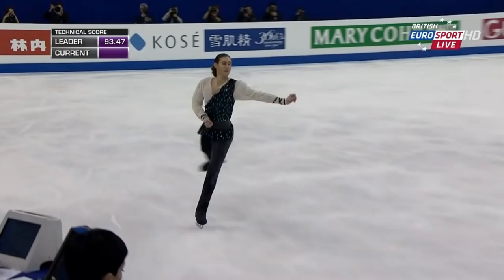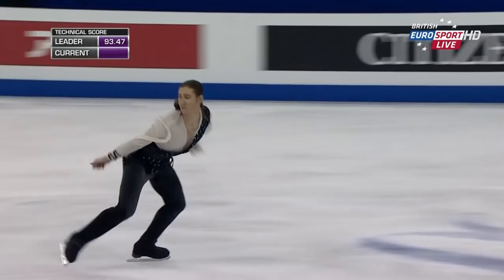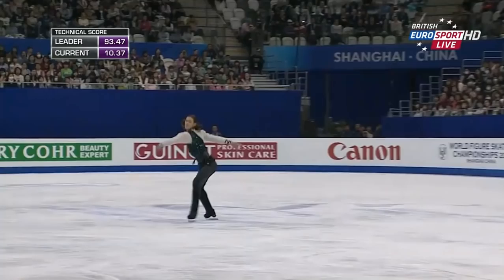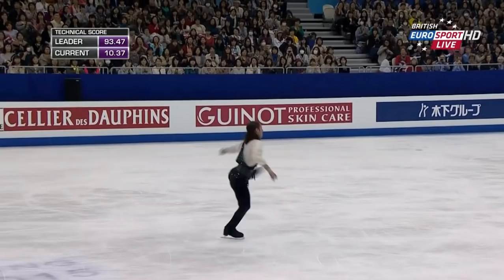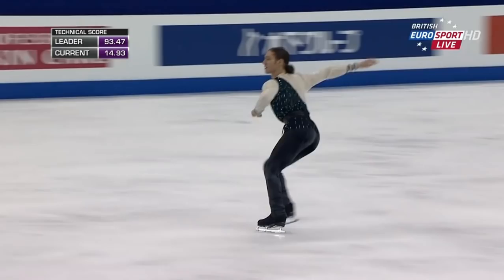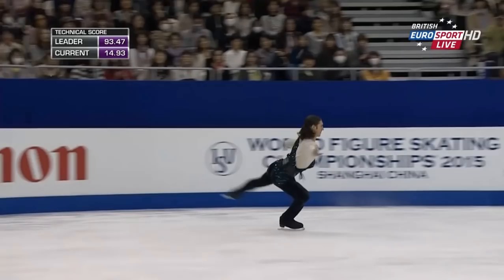Triple Axle, Double Toe to begin. No setup for the spin. Difficult changes of positions within it. Quality in the element. It's a very good start from Jason Brown.